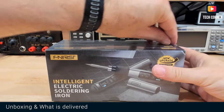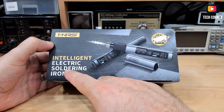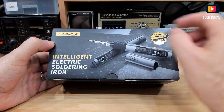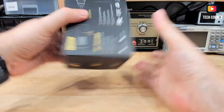As usual, let's see what is delivered in the box. I'll start by taking the film out. So the box itself is this retail box — intelligent electric soldering iron. This is the new upgrade, and as usual we should have some specs on the bottom.